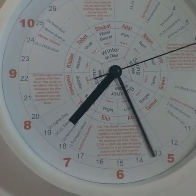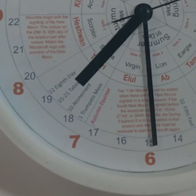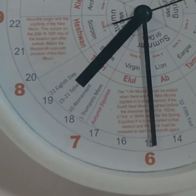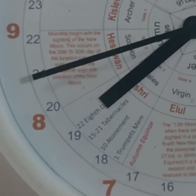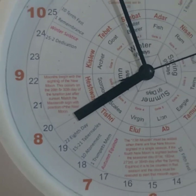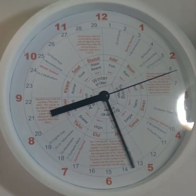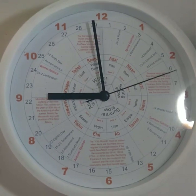We see the feast days listed — for instance, here in the seventh month while the moon hand is pointing to day 15, we have a reminder that we're right there at the Feast of Tabernacles. And then about on the 22nd, we see that we're about at the great eighth day of Tabernacles. The clock continues to move around as it does. The ninth month, of course, will appear to be a day behind.